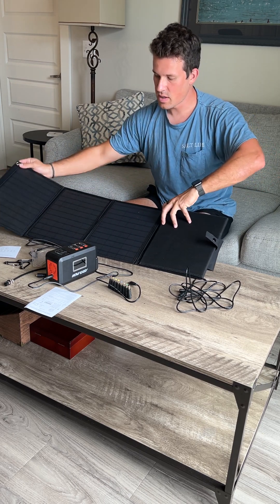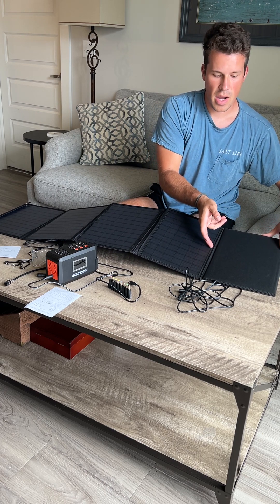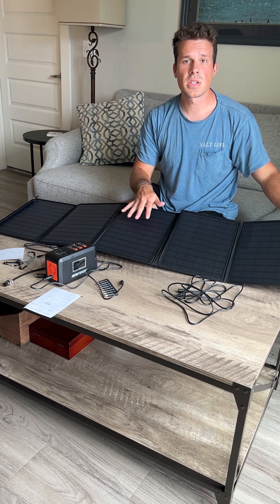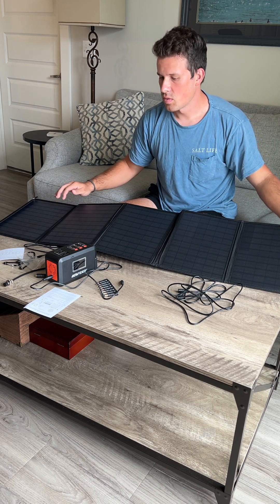Fold it out — you can fold out as many panels as you want. The more you have exposed to the sun, the more power you're going to bring in. So that's great, and the red light will tell you if you're actually bringing in power, which is really nice.